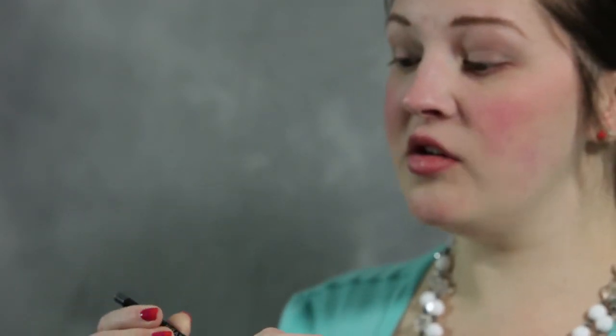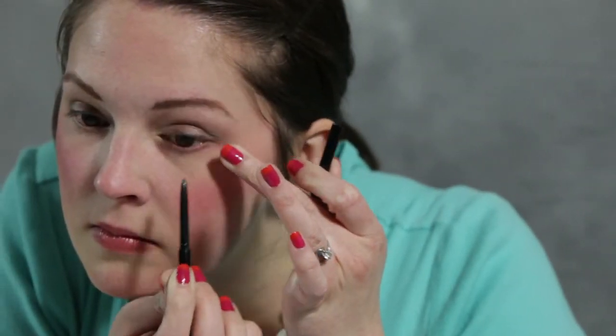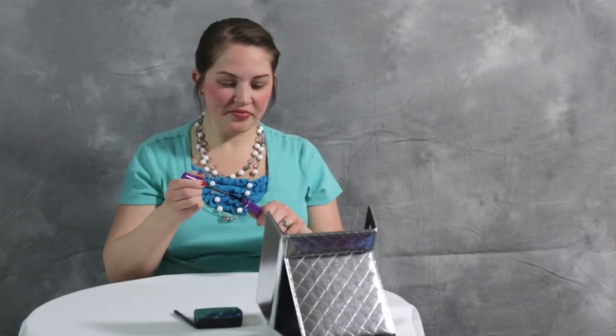To complete the look, I use the Avon Glimmer Stix Liquid Glide in Graphite. I just like to go across my top lid. I also finish with Super Drama Mascara in Black. And that's it! Look for more tutorials on the Avon eyeshadow quads coming soon.